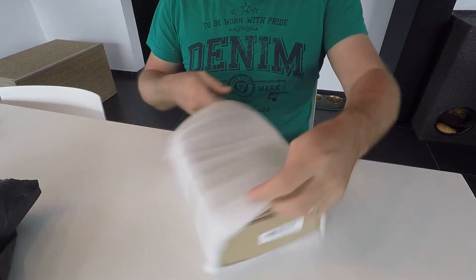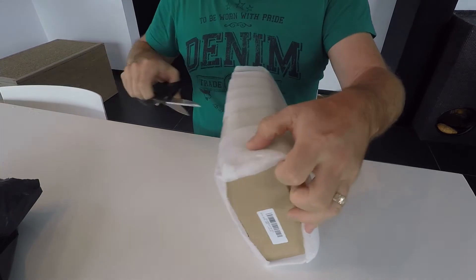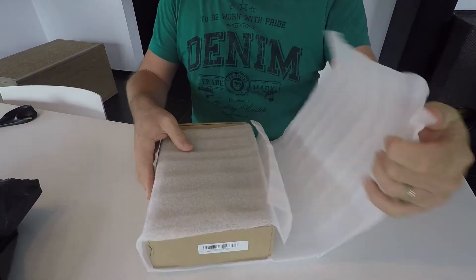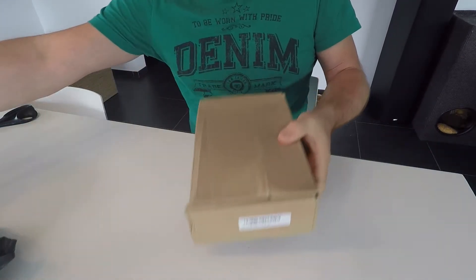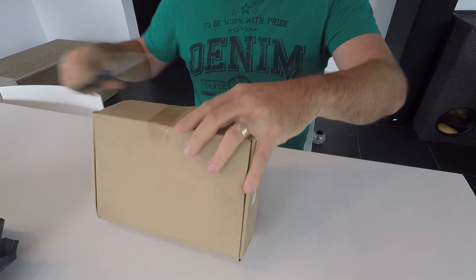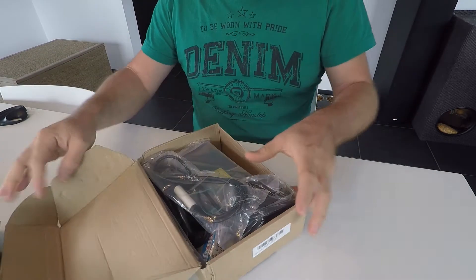So packaging, of course, always the same when it comes from China — a little bubble wrap, a cheap box, and hopefully inside is going to be what I want.